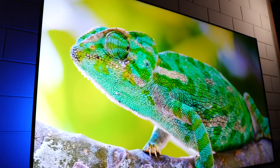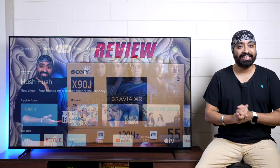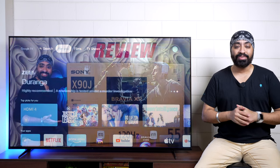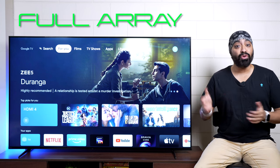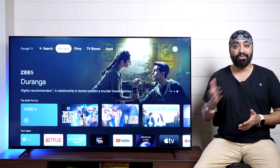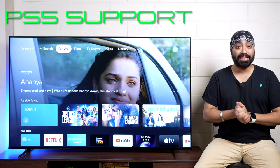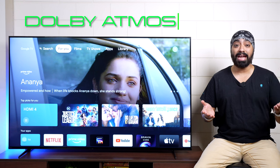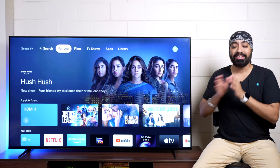Here is the Sony Bravia X90K, the 2022 variant and the successor of the X90J, which we had reviewed earlier this year — you'll find the link in the description. It has all the features and hardware of a premium smart TV: full array backlight with local dimming support, a 4K display with 120Hz refresh rate, VRR on board making it perfect for gaming consoles — ideal if you have a PS5 — Sony's latest cognitive processor, Tri-Luminous Pro, Dolby Vision, Dolby Atmos, and acoustic audio with speakers actually behind the display.